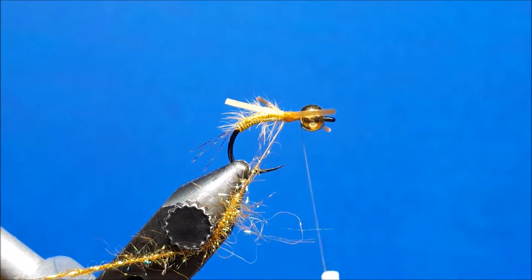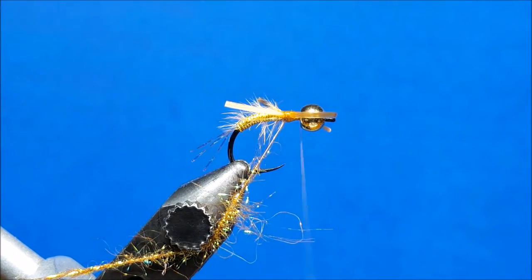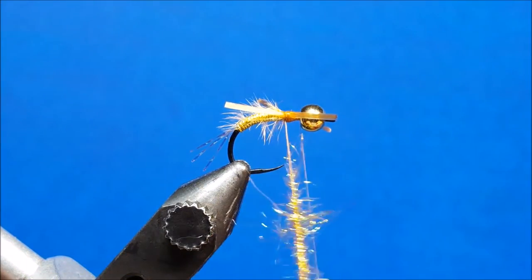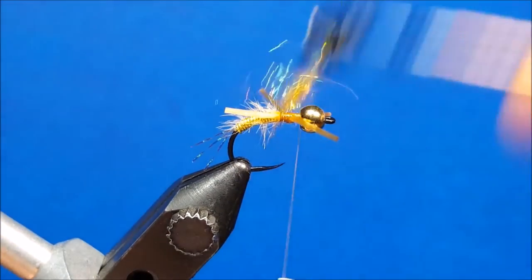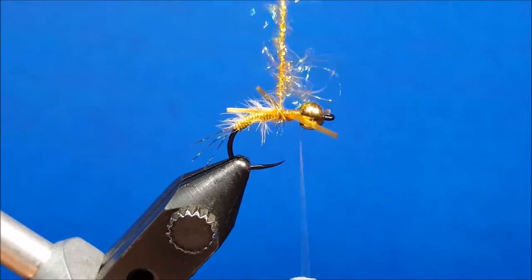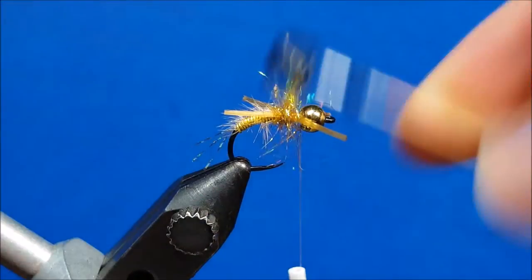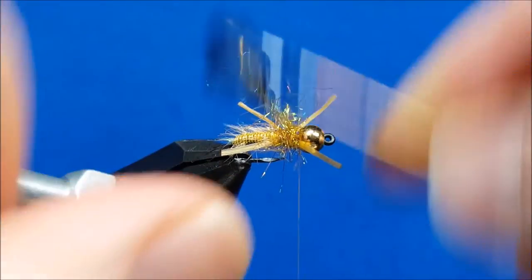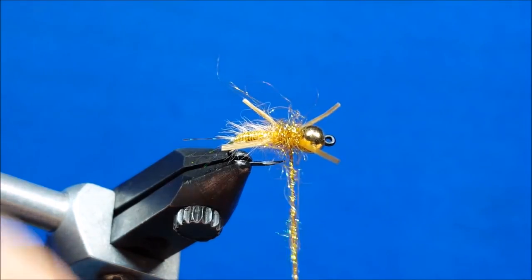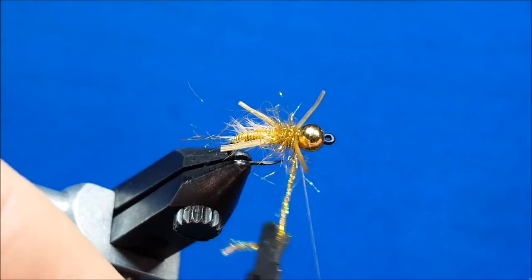Before I bring this dubbing loop forward, I'm going to put a little drop of zap-a-gap on my bodkin and hit right in the middle of the thorax — that's just going to add to the durability. Once I have that situated, I'll come right in front of these legs. Once I start to get the ice dub onto the shank of the hook, I'm just going to take a general brush back each time to keep those fibers back so they continue to pulse and wiggle. I'll come right in front of the bead and lay down two or three wraps just to build it up behind the bead.